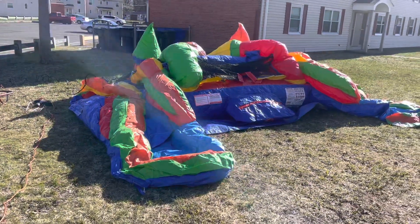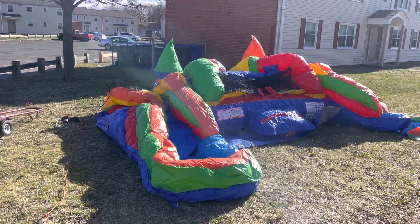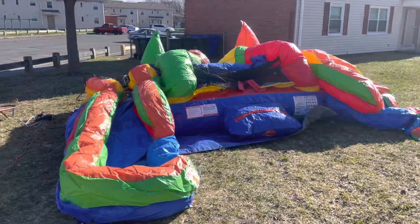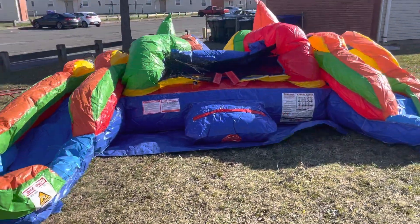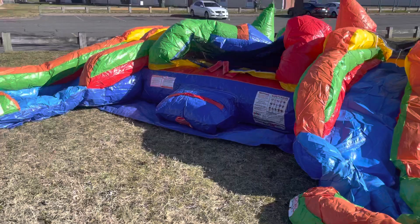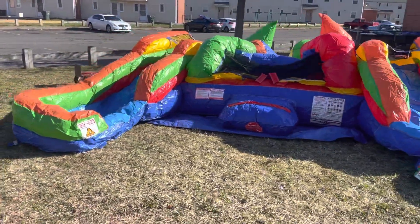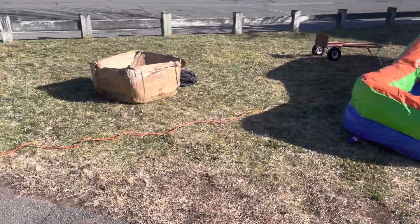Okay, here we are. We're starting to inflate the inflatable dual water slide rainbow. As you can see, it's starting to just go up. Very nice unit. It's being rented out today — first time opening, box opening here. As you can see, the box is right there.